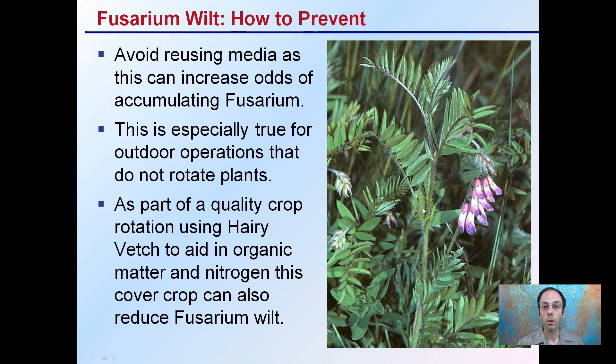Hairy vetch is a great cover crop — great organic matter supplement, great nitrogen — and also provides Fusarium reduction in outdoor soil.